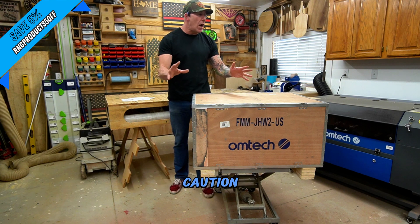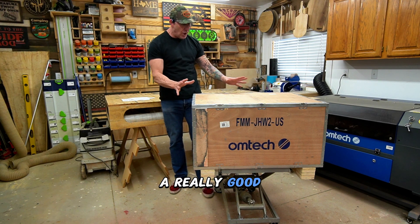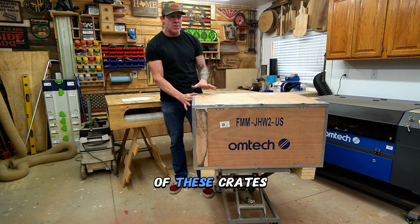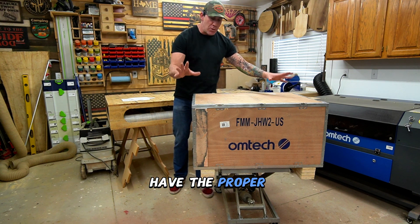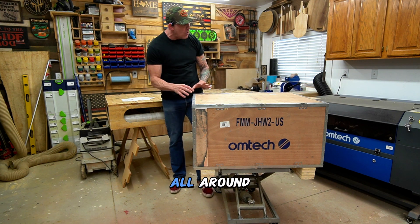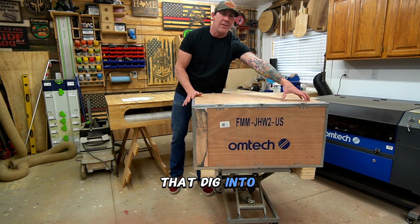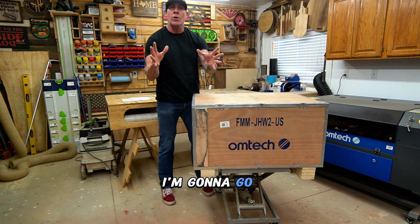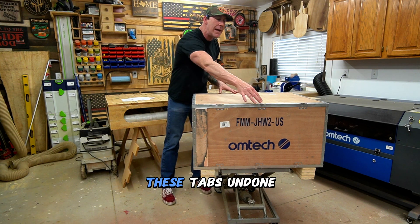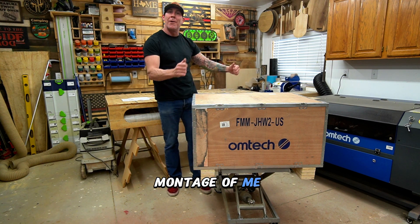Just a quick word of caution: I've unboxed a couple of these different units and Omtek does a really good job securing their lasers inside these crates. So you're going to want to make sure you have the proper tools. Make sure you wear some gloves. There's metal strapping that goes all around the perimeter of this box, and it's got these really sharp teeth that dig into this quarter inch material. I'm going to go ahead and grab a screwdriver and show you how you get these tabs undone.